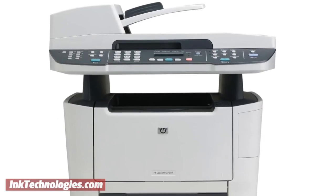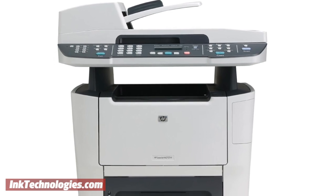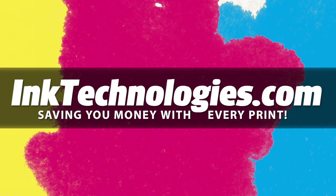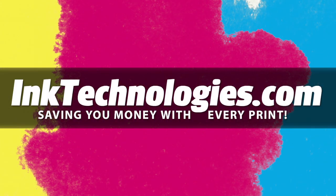You are now ready to resume printing with your HP LaserJet M2727 printer. Be sure to visit inktechnologies.com for all your toner and ink needs, where we can help you save money with every print.